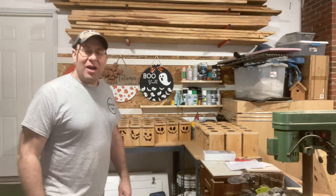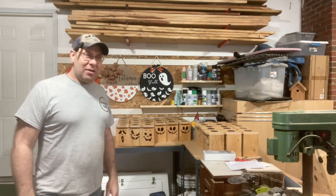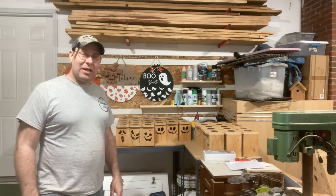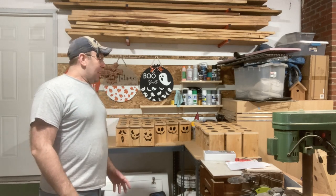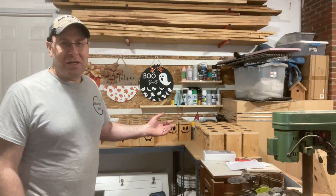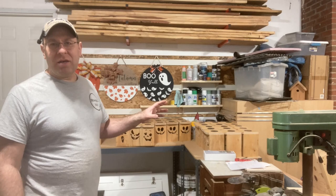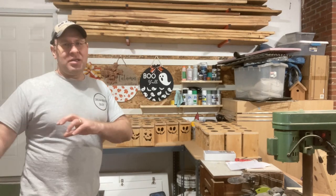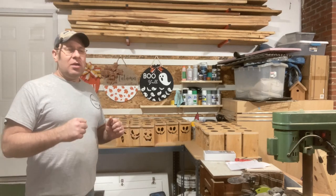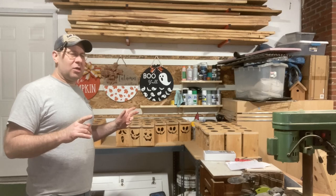That's going to wrap up this video. I made 90 of these jack-o-lanterns in three days, and it was tedious — I will not lie to you. These are considered smalls: small, quick projects you can get done quickly and sell relatively cheap, and you have to sell a lot to make a good profit. I'm not sure if that's something I want to keep doing with these smalls.